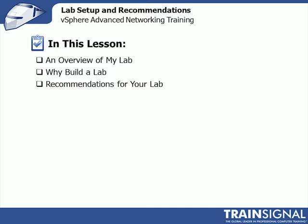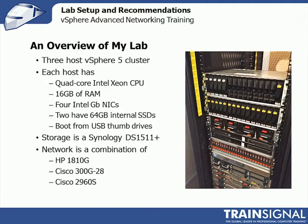Let's go ahead and get started. Let me give you an overview of my lab. The picture on the right technically isn't the one I'm going to be using for this course — it's actually my Charlotte lab for Vero with UCS, when I was putting in a new VNX 5300 EMC array. But I don't have a great picture of my lab, since it sits in my office. It's a three-host vSphere 5 cluster.